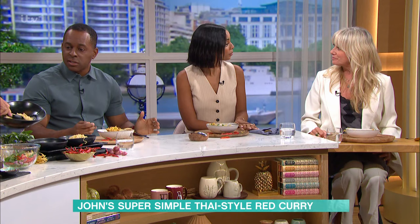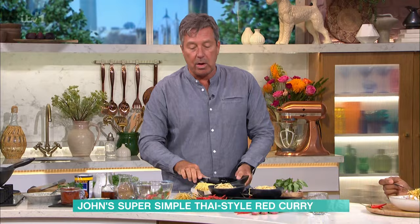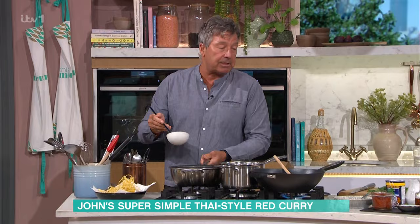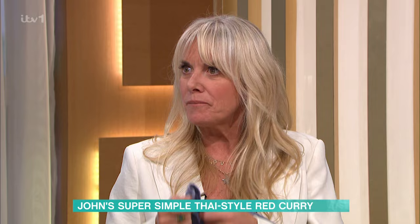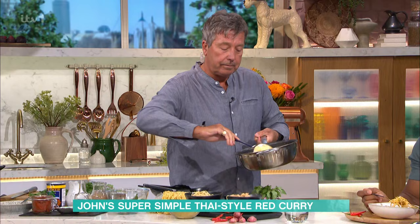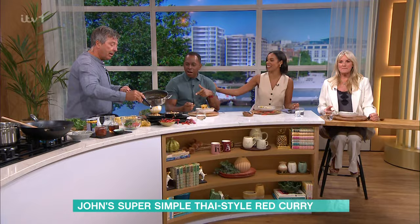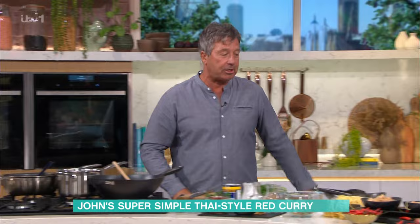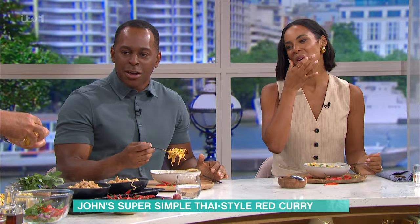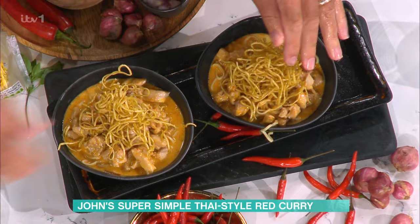When you've got the family, and the kids come home from school, they can just heat up some of this — a bowl of noodles. Take your crispy noodles and just crunch them across the top, so you get that lovely texture. Then take that lovely salad and put it simply across the top.